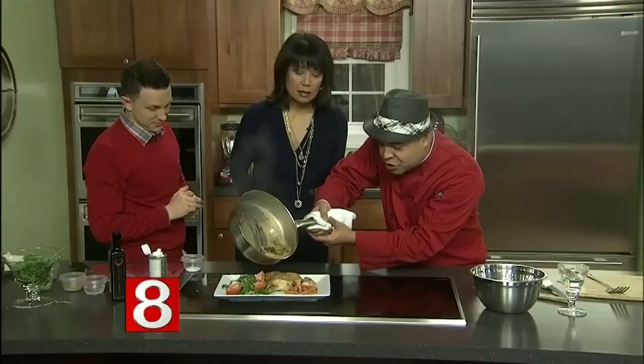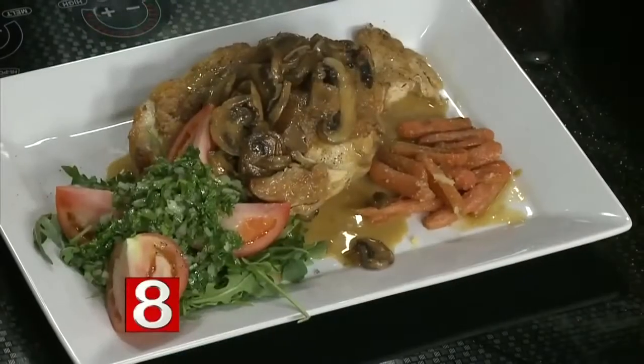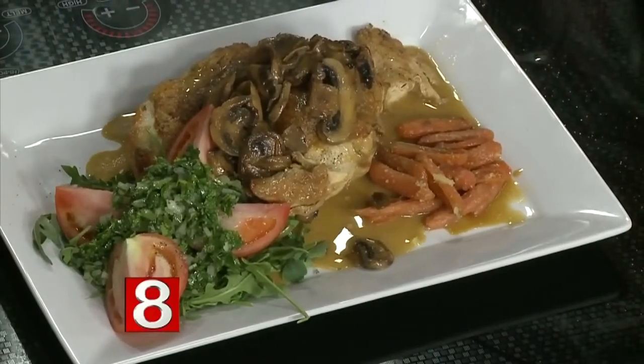We took the chicken off the pan with the mushrooms, and then I added just a little bit of water to the mushrooms, a little bit of butter, and it created a sauce that we're gonna put right on top of the chicken — just like this. Ladies and gentlemen, there you have it. It's not just simple, it's elegant. You're looking for a mushroom flavor and you're definitely gonna have it. We'll have the recipe on our website.